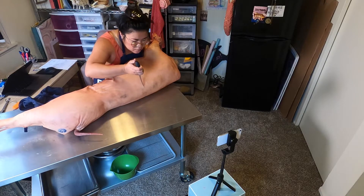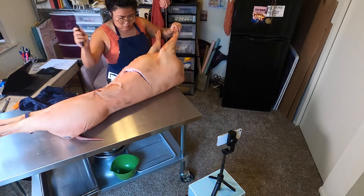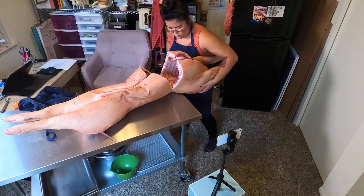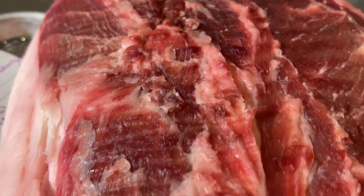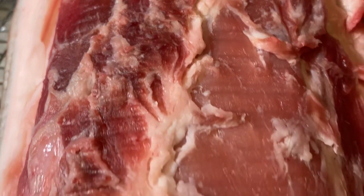The whole pig video has a little bit more about breaking it away from the carcass, so check that out if you want to know how you break this quarter off. I've already done videos on both the Boston butt and the picnic ham separately — check them out here.